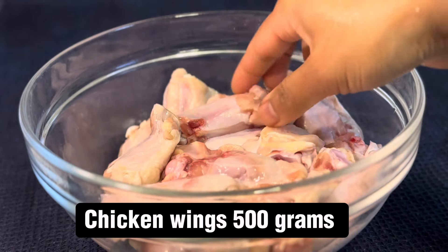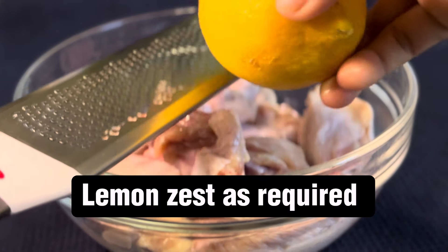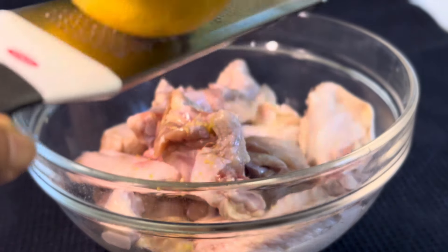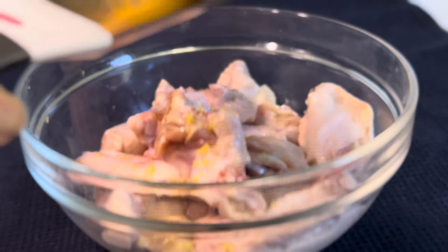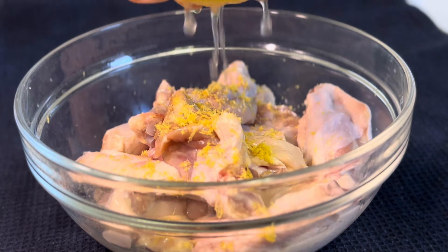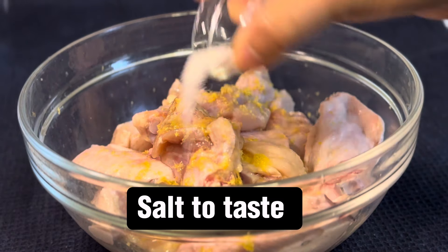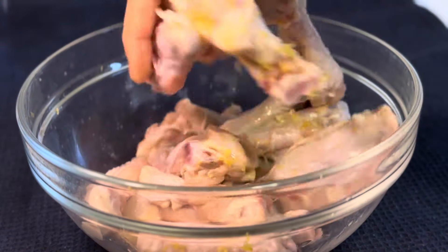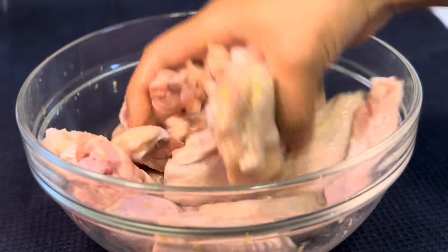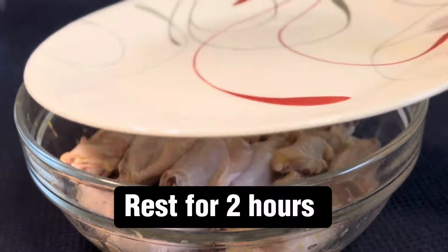Chicken wings, 500 grams, clean and washed. Lemon zest as required, half of lemon juice, salt to taste. Mix well and rest for 2 hours.